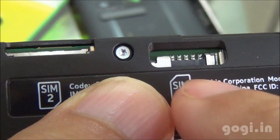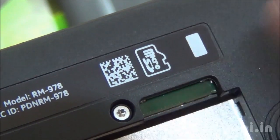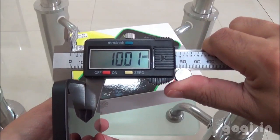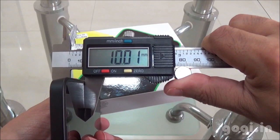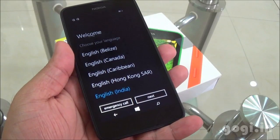This is a dual SIM handset. You can see the dual SIM slot — SIM slot 1 and SIM slot 2. You need micro SIMs. Here is the micro SD card slot, and micro SD cards of up to 128 GB are supported. The handset weight with battery is 136 grams, thickness is 10.01 mm, breadth is 66.40 mm, and length is 129.14 mm.